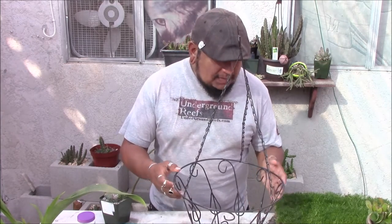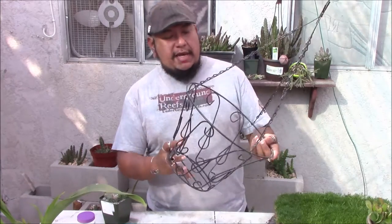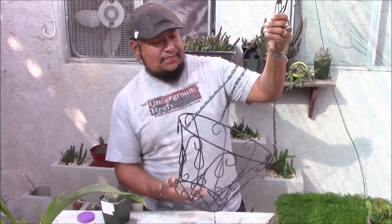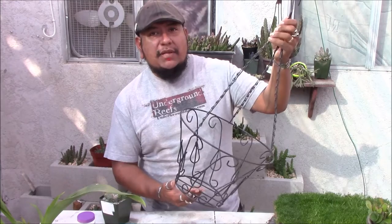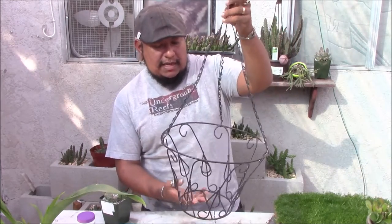Welcome back. I found this at a nursery and I had to pick it up. It's really nice. It's not really store made, not really factory made. Looks like someone just built it together. It's pretty cool. It's my style.